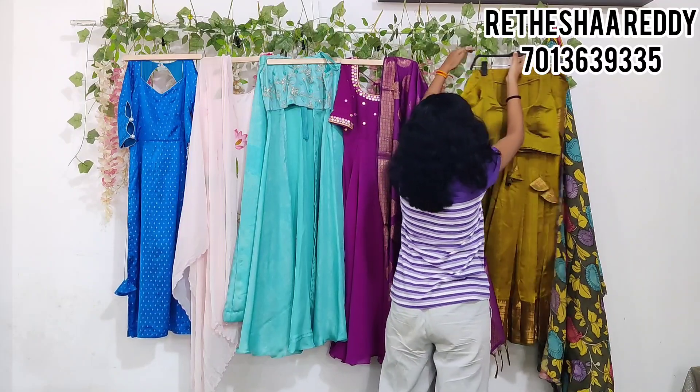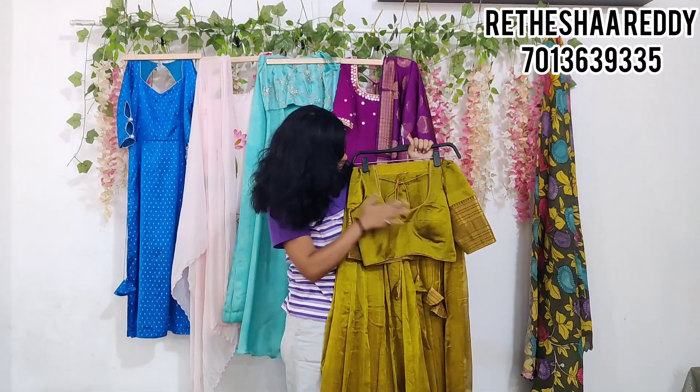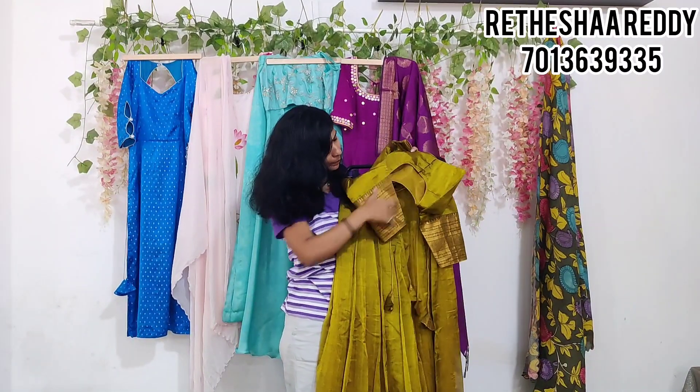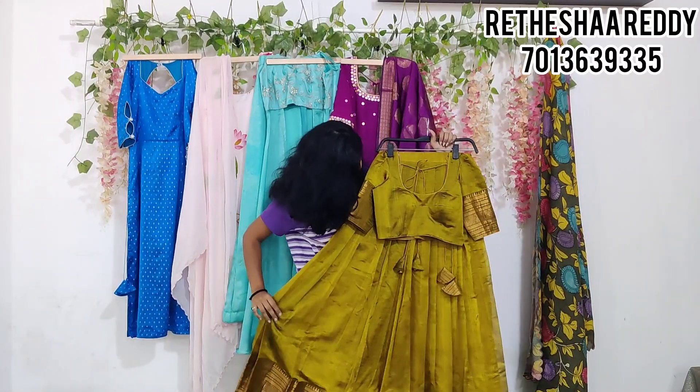I'm going to show you that the clothes are basic. The client has all the clothes. The clothes are round neck, front and back, with tassels and the lehenga.